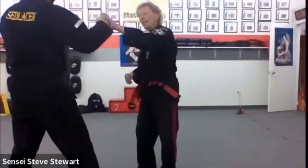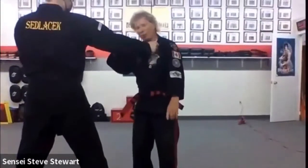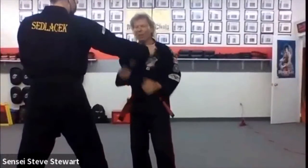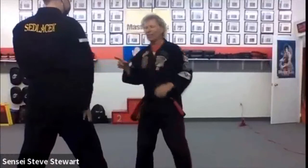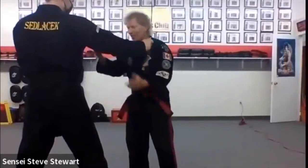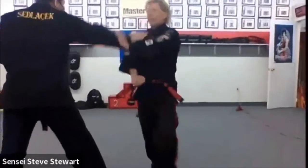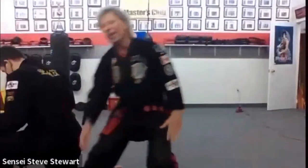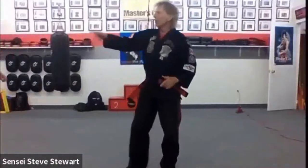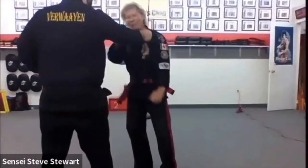If he had grabbed me in this position to try and do the same technique, I have to prefixing the move. Prefixing the move might say, 'Oh, can you let go for a second?' — there you go, that's prefixing the move. Or at the same time I can hit the shin to prefix the move, and then go through here and follow up.